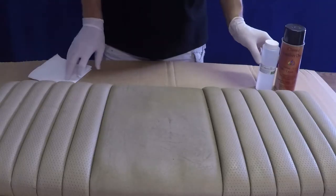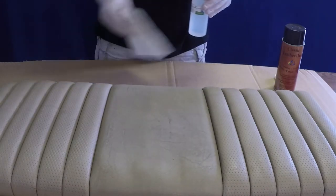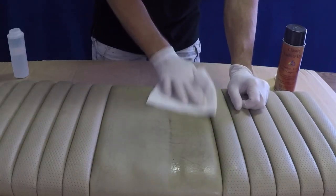Prep the surface by pouring some of the Tri-Clean Prep Cleaner onto a clean cloth, sponge, or paper towel, and apply generously to the surface in need of recoloring to remove any contaminants such as dirt, oils, and conditioners.